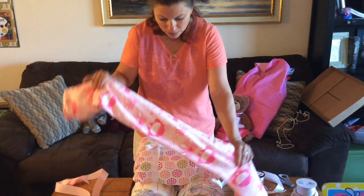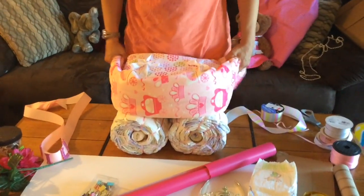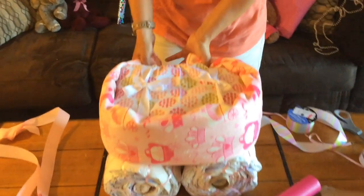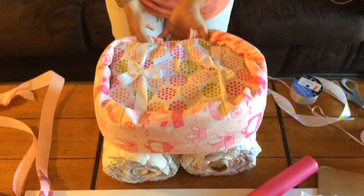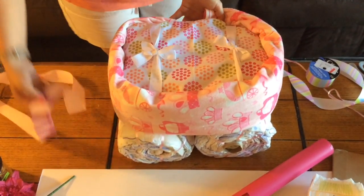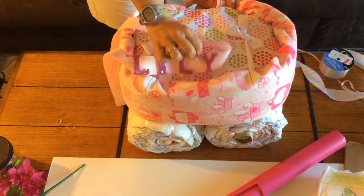I found this beautiful blanket with actual princess carriages on it and I'm going to use that to wrap around the body. It's not big enough to fit all the way around, so I'm going to hold it on with ribbon. As you can see, I already glued on the letters — this is for a little baby Lily.